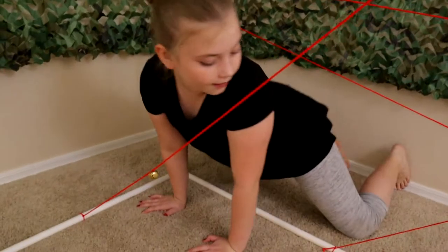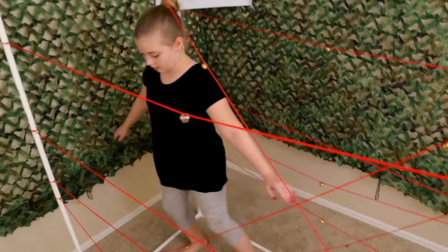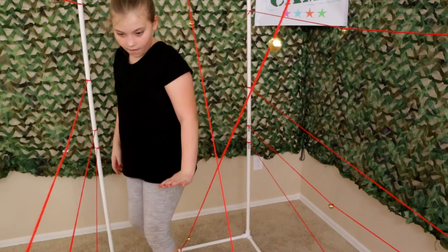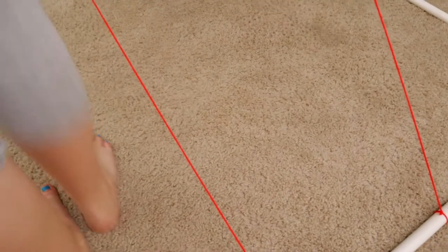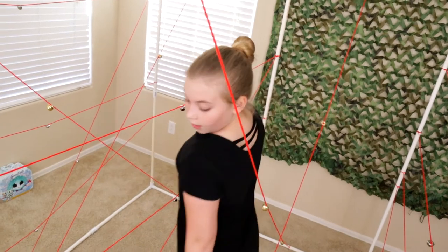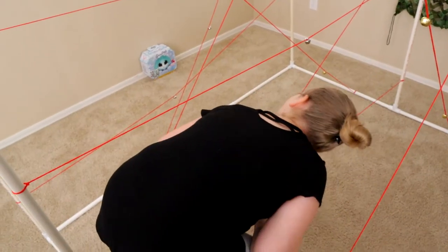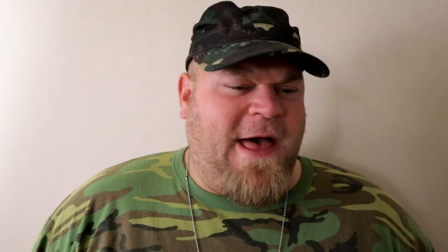Ready, sir. Go! Let's go. Go! Watch your hair. Back to the start.